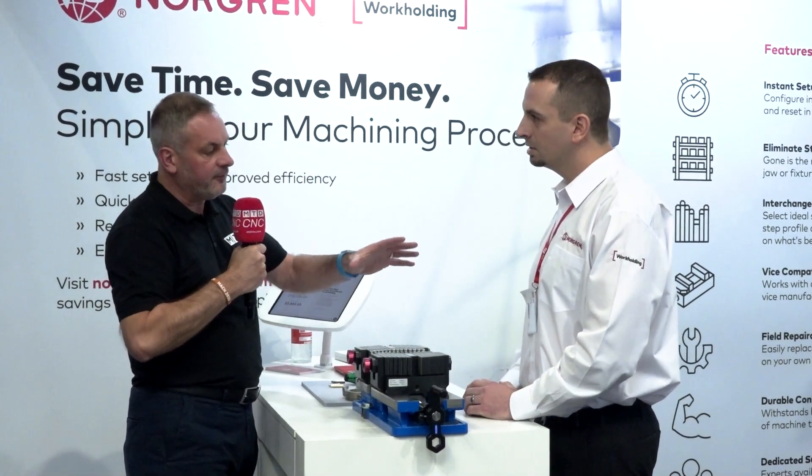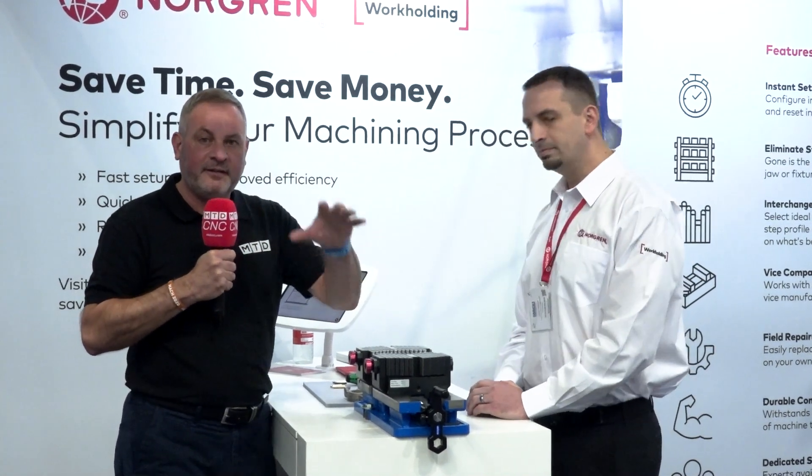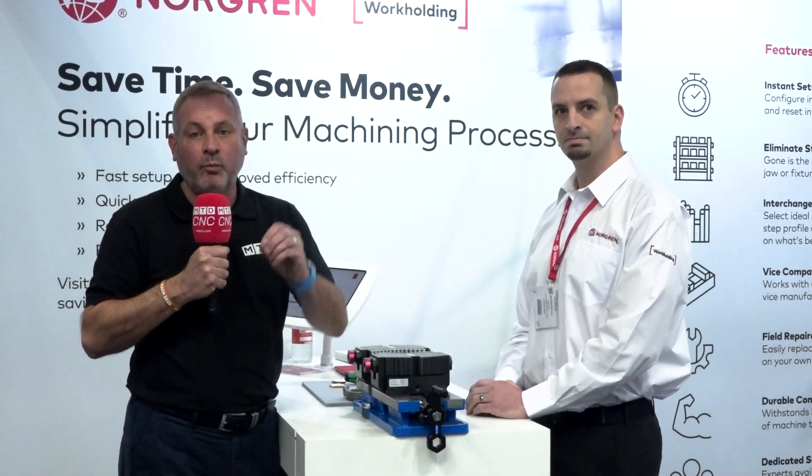It's been a pleasure to meet you and Tom. If this work holding solution is something for you, visit the Norgron work holding website.